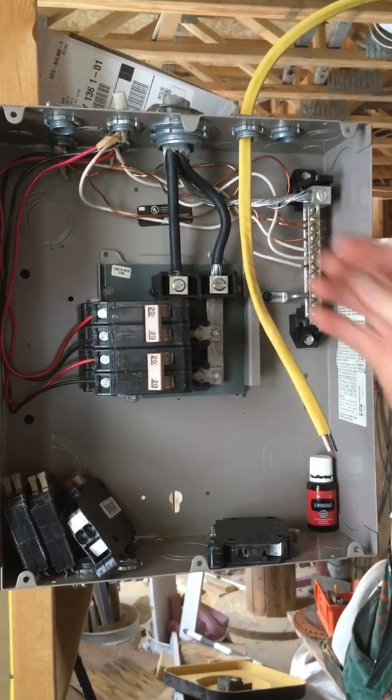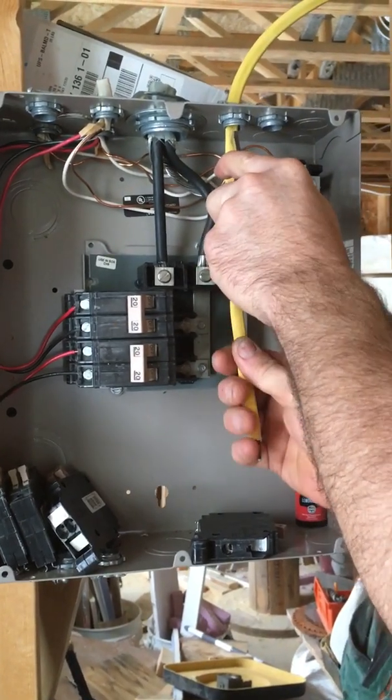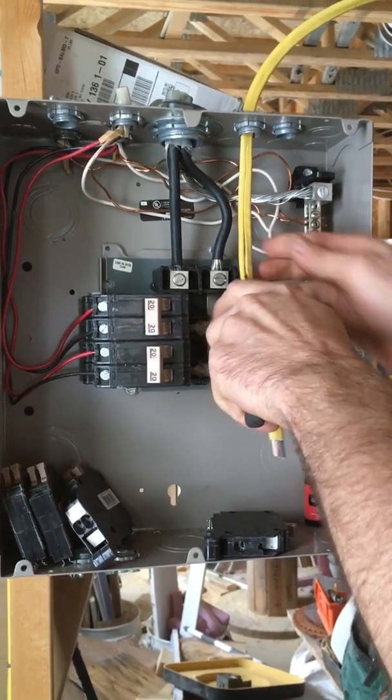Once your wire is in and snug in the connector, we want to skin the wire. Be very careful skinning the wire.